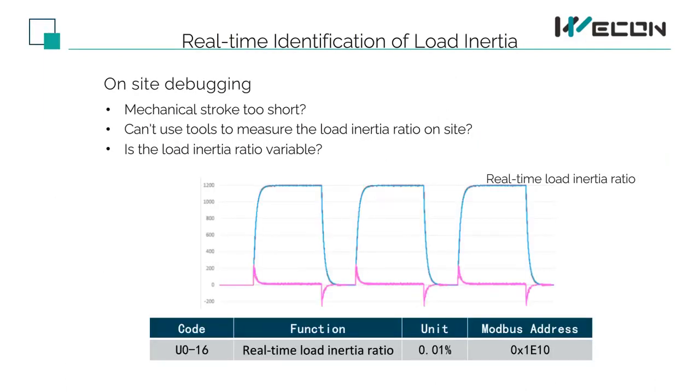When on-site, many machines make less than 2 revolutions, or there is no computer on-site, so there is no way to identify the load inertia when the load inertia ratio is inconsistent. However, it is necessary to know the current load inertia, so there is a tool for load inertia identification. As long as the PLC inputs acceleration and deceleration pulses to the servo, the advantage of the servo dual-core CPU can quickly calculate the load inertia ratio. Finally, it is displayed in the monitoring quantity U0-16. The value of the inertia ratio can be read out by pressing the key or communication, and when the inertia ratio is found to be relatively stable, it can also be displayed in the parameters.